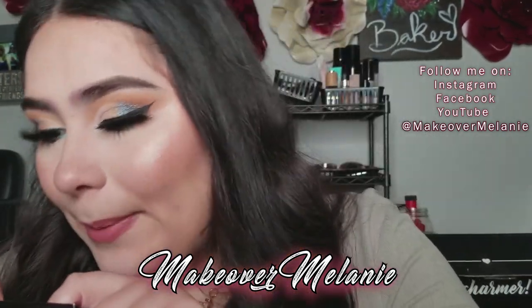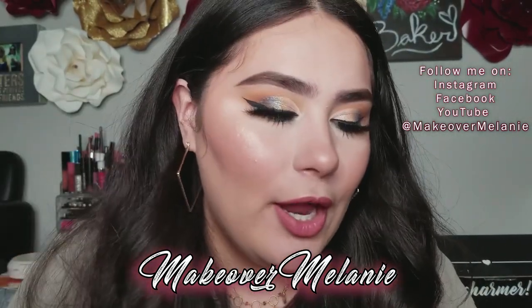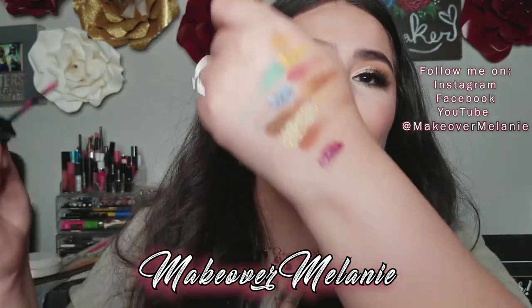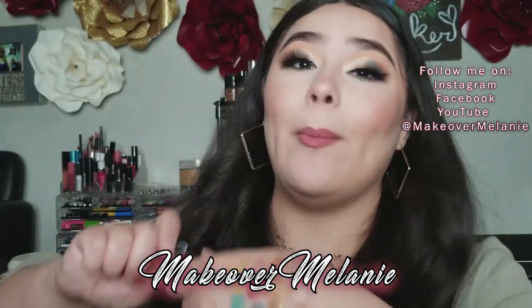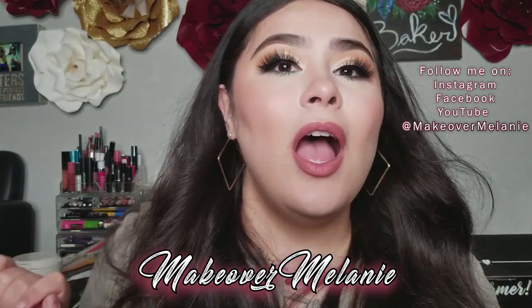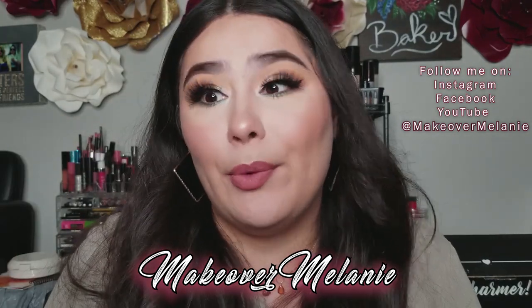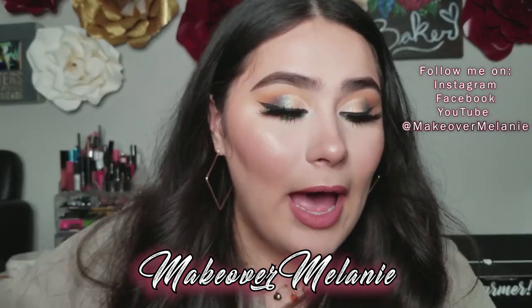Next we have the NARS Power Matte Lip Pigment — super cute and a really pretty color. This retails for $25. Back in the day this berry color was totally my thing — I bought so many berry lip colors. But recently I'm more into pinks and nude colors, so I probably wouldn't buy this right now. Still, it's nice to just have it, and it retails for $25.